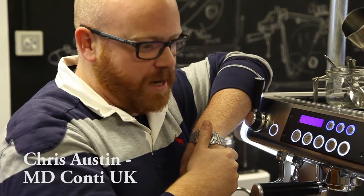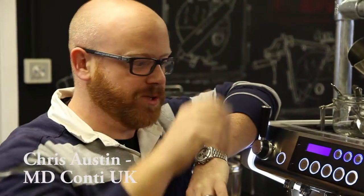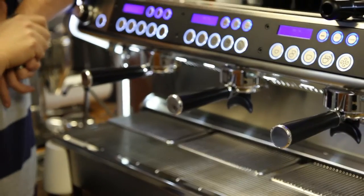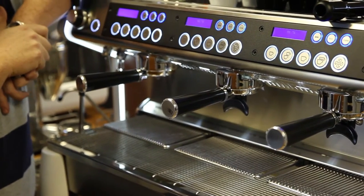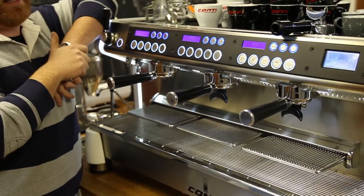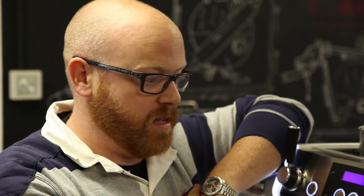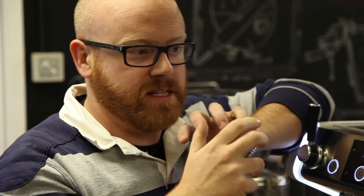This is the culmination of everything we've learned — this is the Monte Carlo, our flagship machine, introduced about 18 months ago. This machine was heavily tested here in the UK, so a lot of the features are designed with the UK market in mind, but this is for the very high-volume outlet or the very discerning barista.